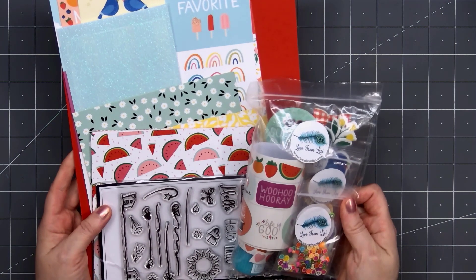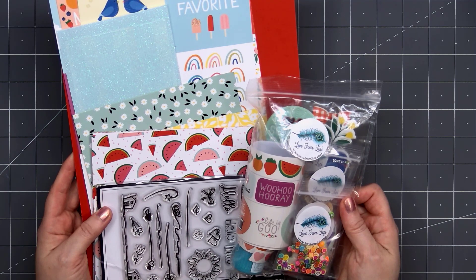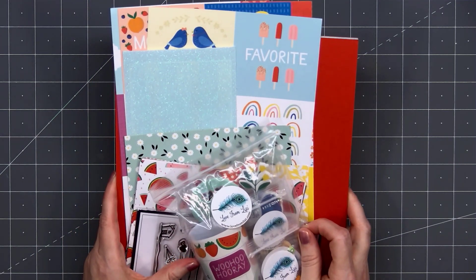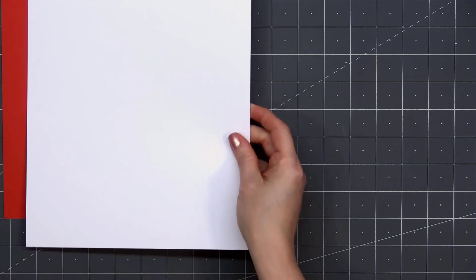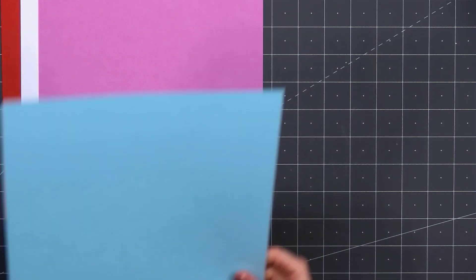Hello friends, it's Christy Marcotte. My Love from Lizzie June 2022 card kit just arrived and this kit is so much fun. The theme is Hello Sunshine. As I'm recording this voiceover, the kit and most of the add-ons are still available and I do have links provided in the description box below. Let me show you everything that's included.